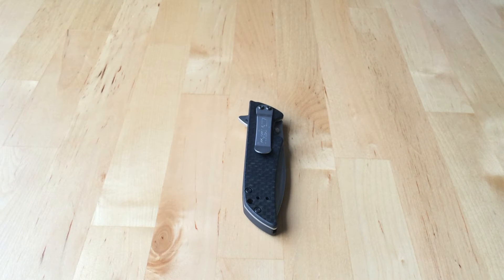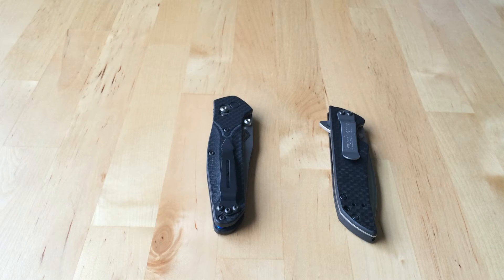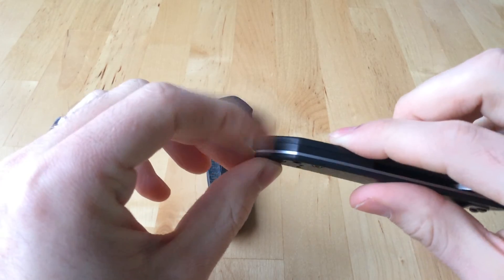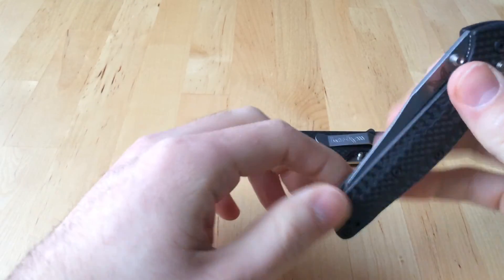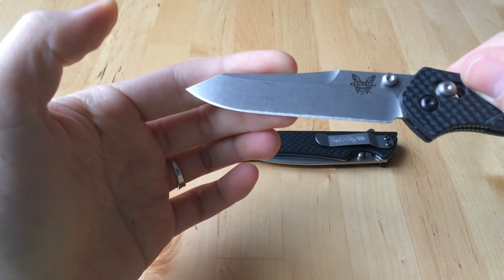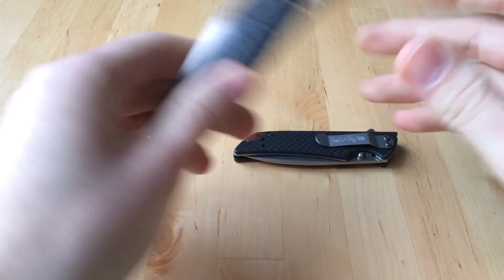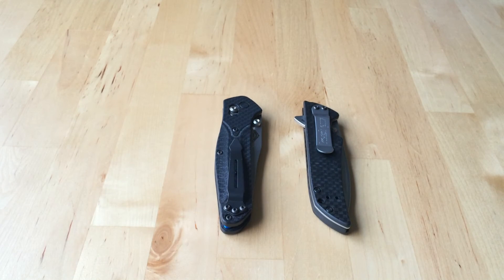Now talking about the full carbon version, in a lot of respects it reminds me a lot of the Benchmade 940-1. The biggest difference is that the 940-1 is about $260, while the full carbon Skyline is $100. And even with the issues of the FRN backspacer, for $100 versus the 940-1 — where if you watched my review, the screws stick out, the blade edge isn't completely even, there are grind issues, and there are blade centering issues — I feel that for a knife costing not quite a third of the price, you almost get a better quality piece with the Kershaw Skyline.